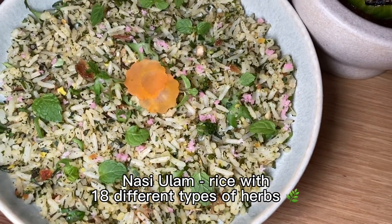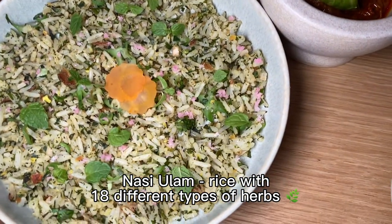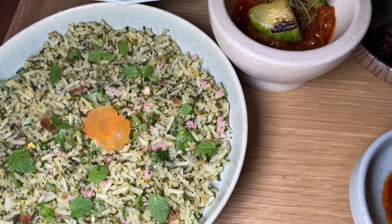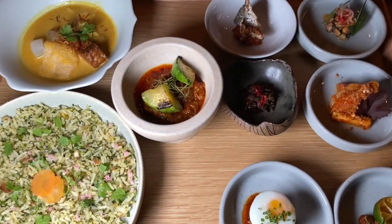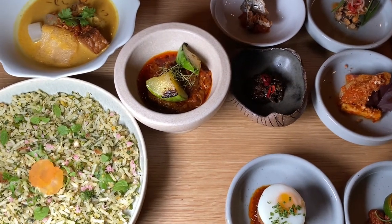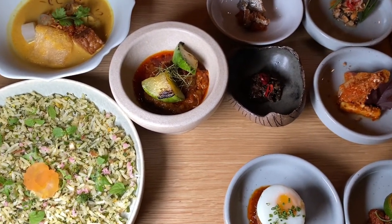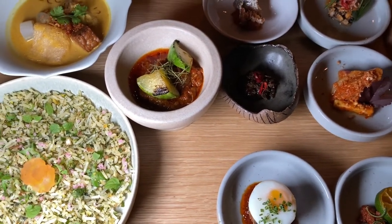Nasi ulam is a very herbaceous, very floral and dedicated rice using 18 types of herbs. Every day the chef will cut the herbs very thinly, which requires a lot of effort, to cook together with the rice. There's a diagram for you to refer to with a numbering as well.